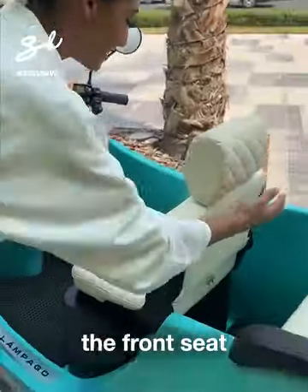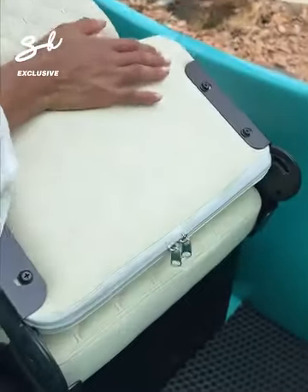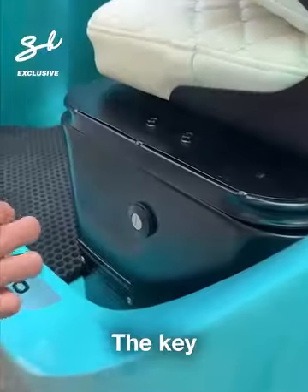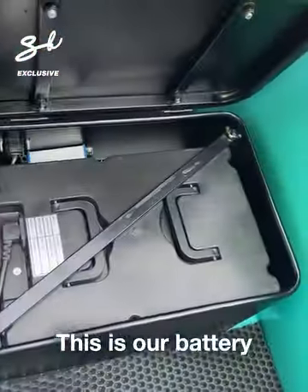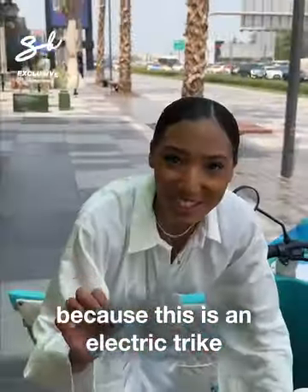Let me show you what's under the front seat. This is our battery, because this is an electric trike.